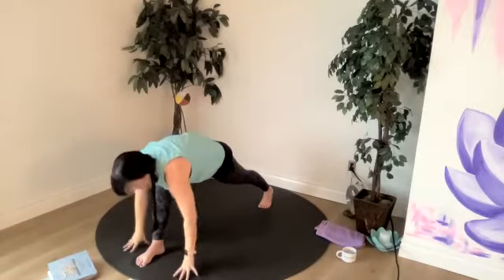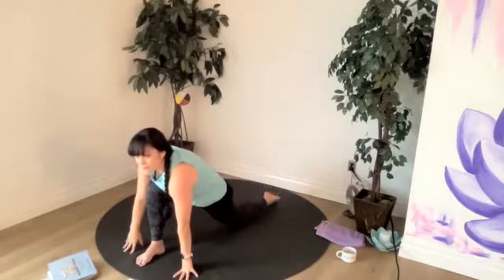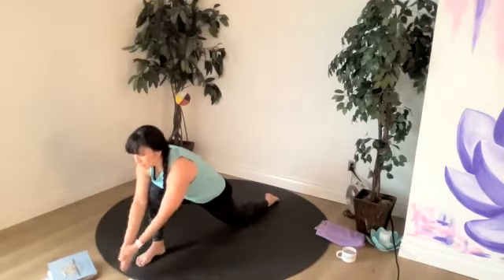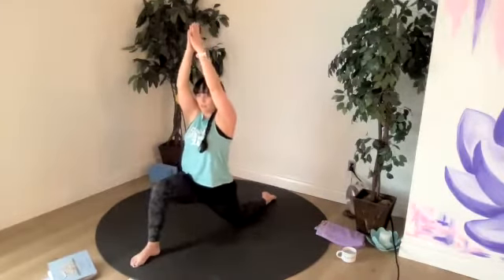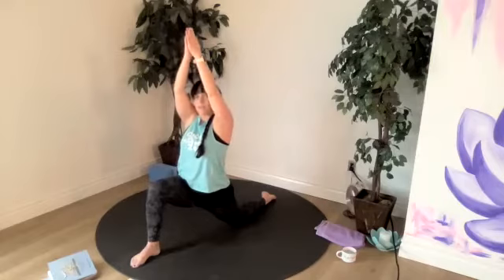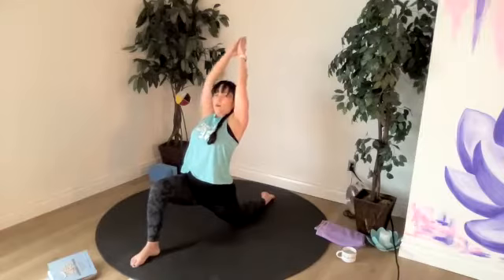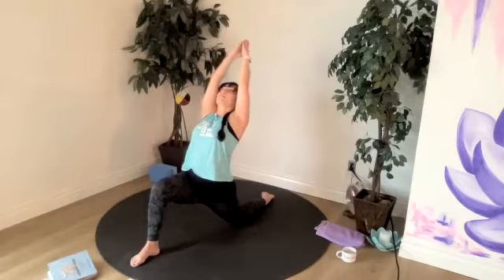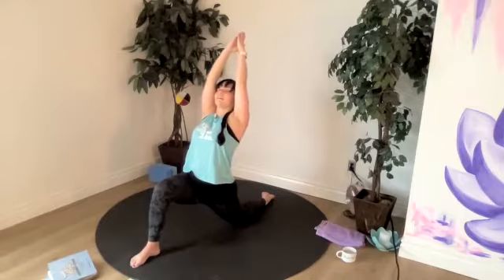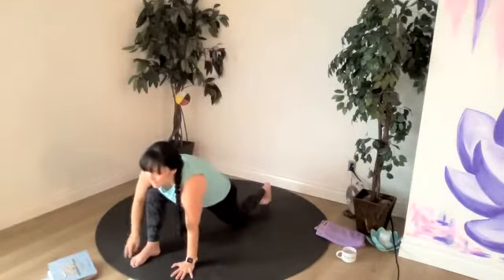We'll bring our hands down to frame our front foot, take our right knee down onto the mat, top of the right foot on our mat. Clasp the hands or just bring them together. Rise up. Sink into this hip flexor so the hips go forward. And if you want to, add a crescent lunge back bend. Or hands stay right at your heart with no bend. Framing our front foot, let's lift our back toe, push back to downward facing dog.